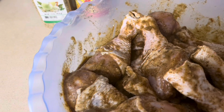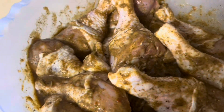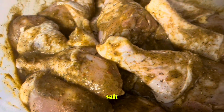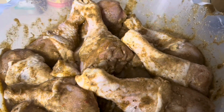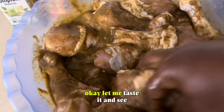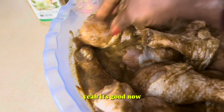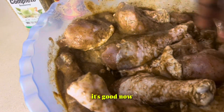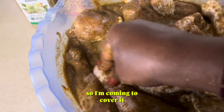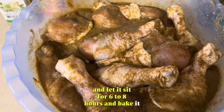Let me taste. Let me add a little bit of salt. Okay, let me taste it and see. Yeah, it's good now. So I'm going to cover it and let it sit for 6 to 8 hours and then bake it.